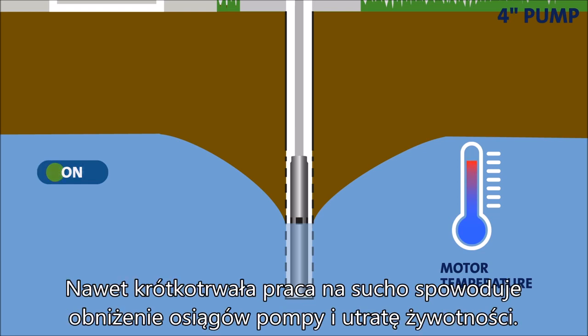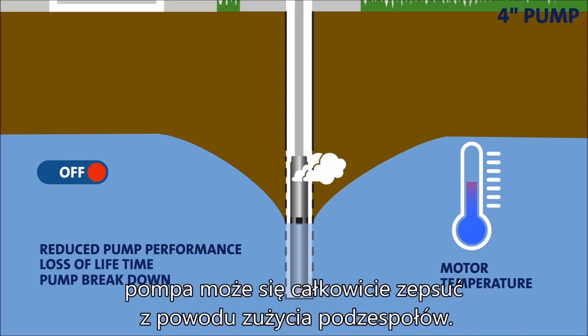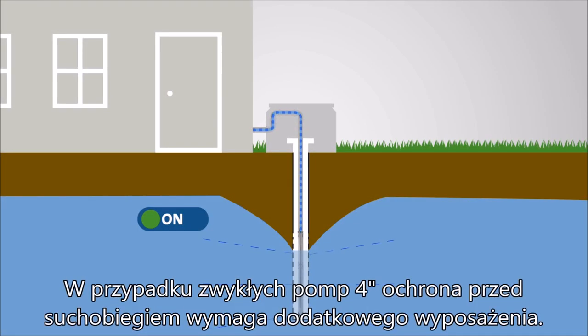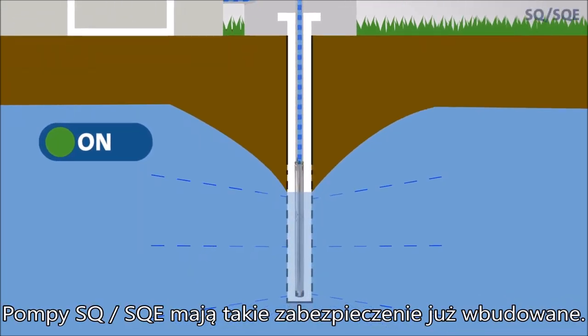Even short-term dry running will result in reduced pump performance and loss of lifetime. If it goes on for an extended period of time, the pump may break down completely due to component wear. For regular 4-inch pumps, protection against dry run requires extra equipment. With the SQ and SQE range, it's a built-in feature.